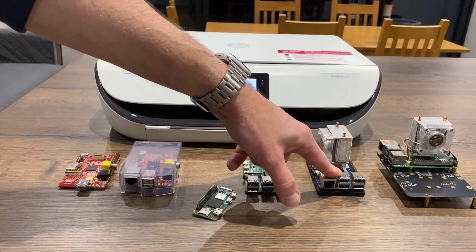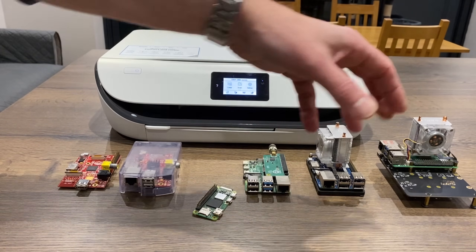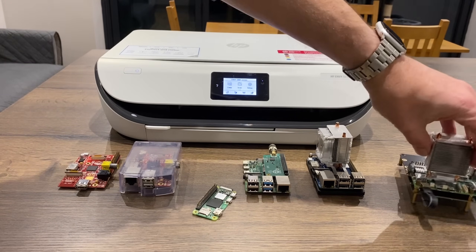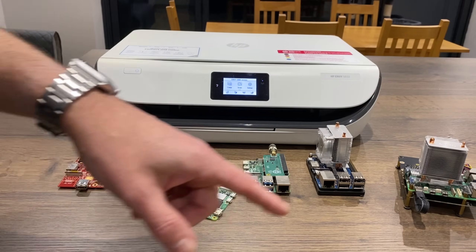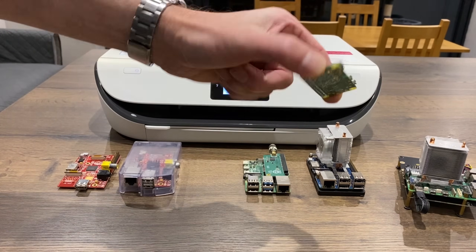I've got a Pi 3B+, that's also Wi-Fi, a Pi 4, and also a Pi 5. But a Pi 5 is definitely overkill. I was using mine because my one upstairs is an early one sent before they were released and one of the HDMIs doesn't work. So I'm going to try with a 02W.